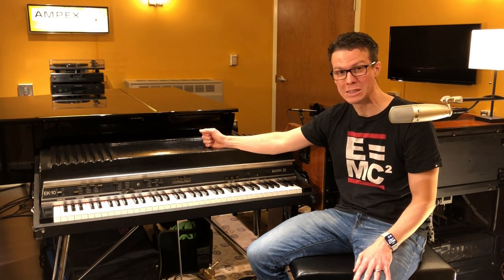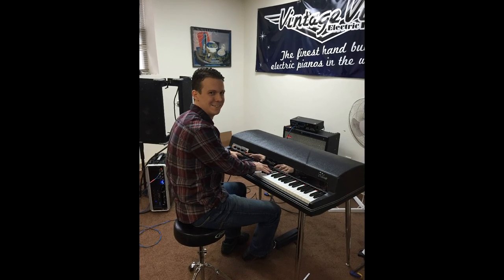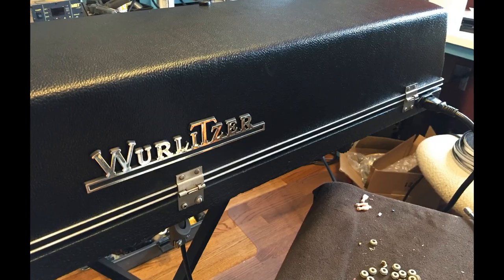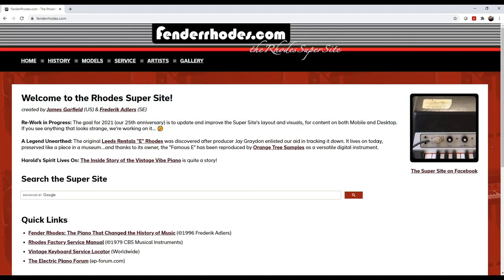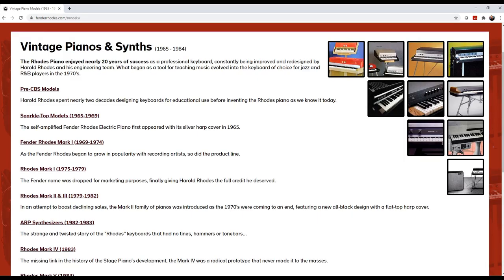If you had seen me at a gig back then, you might have caught me banging on the lid of the Rhodes at least once or twice during the show to stop the crackling or to get the sound to come back. Fast forward to five years ago after I bought a Vintage Vibe Classic 73 to become my main gigging piano and finished restoring my Wurlitzer electric piano — I decided that I should do the same with my Rhodes EK-10 from the ground up. I got all my new hardware and replacement parts from Vintage Vibe, and thankfully I had found the EK-10 service manual some years ago on FenderRhodes.com. Both were great resources and really allowed me to save the instrument, so I'll include links down in the description.